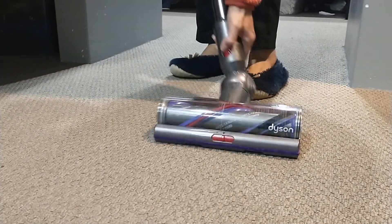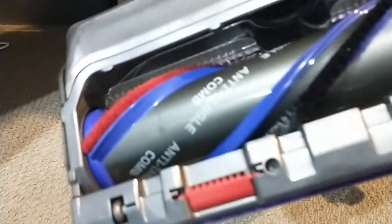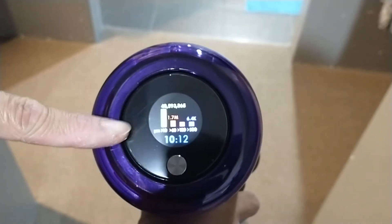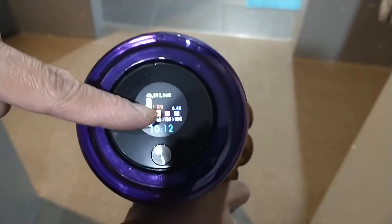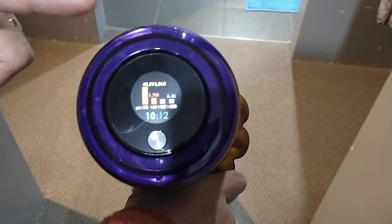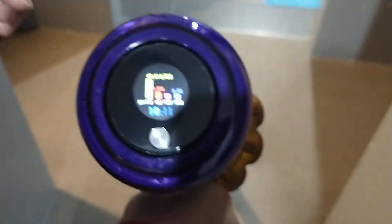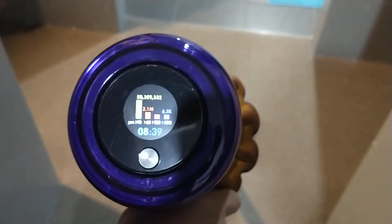You can see there's no hair that gets tangled in there because it has a big wide head. And this is what I also like — it gives you the dust mite particle count that you were able to suction, and it will give you an indication of whether or not you need to change and clean the filter head. So as you can see, it's good for people with allergies.